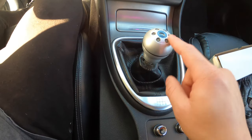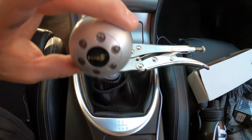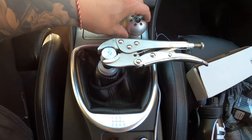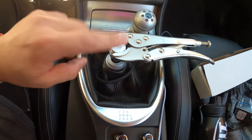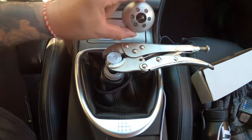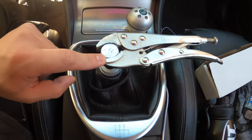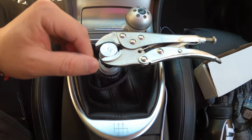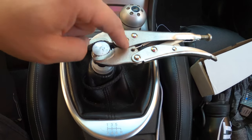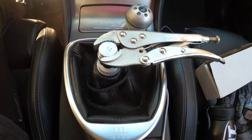Once you get this off, unscrew all of this. I forgot to mention this is already an aftermarket shift knob, so it's easier for me to take off. If you have the OEM shift knob, that one's kind of hard — when I first took that off it was not easy. To make it easier, use a vice grip. I wouldn't recommend direct metal-to-metal contact, so use a paper towel or cardboard on top — but always protect your shifter in case you want to go back to it one day.